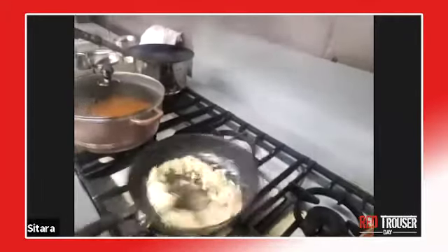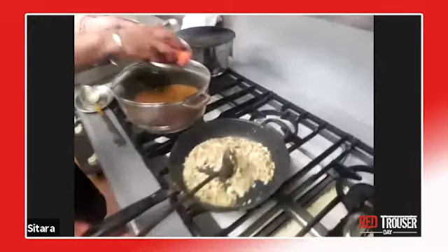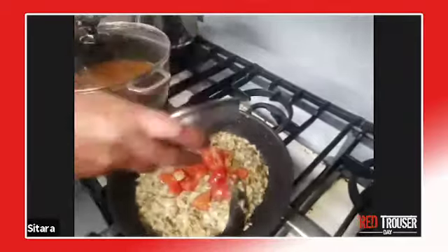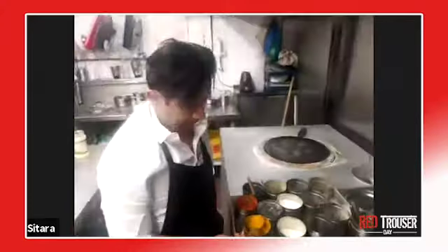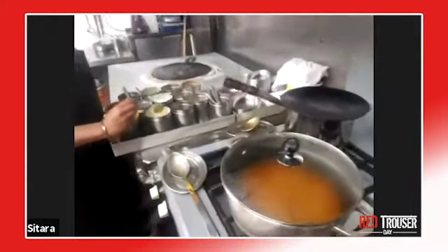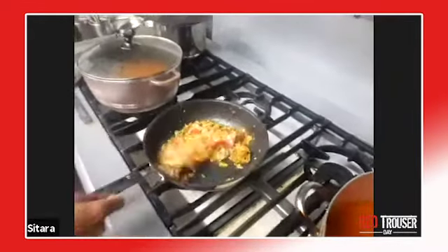We're going to put some fresh tomato in the onions — we'll put two tomatoes in. We'll put some turmeric in the onion mix, about a teaspoon to a tablespoon of turmeric.